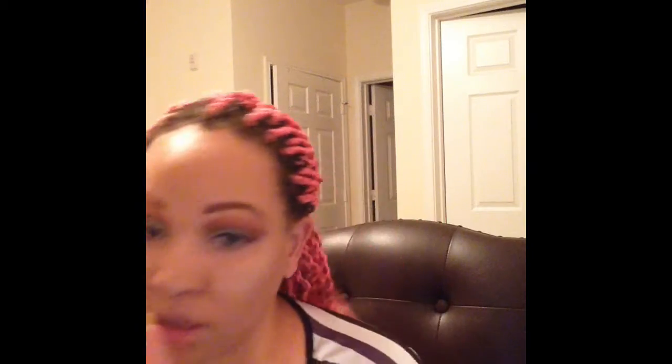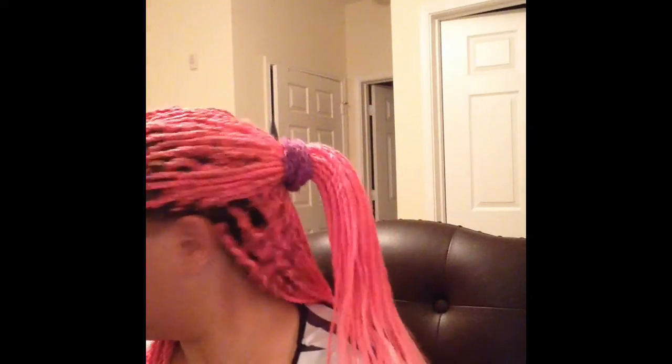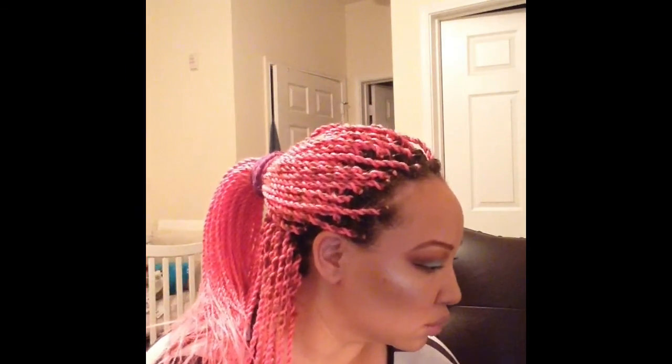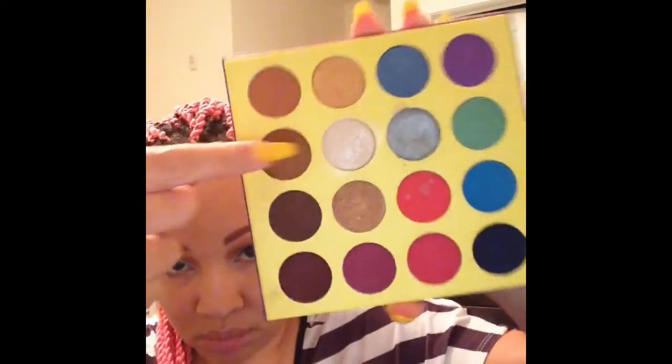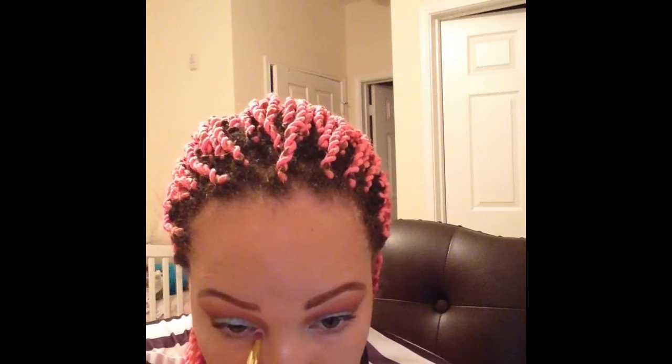I did apply the rest of my makeup off camera, but I felt like it was missing just a little something. So I decided to go back into the palette and grab this really pretty champagne shimmery shade. I'm applying that to the inner corner of my eye with a pencil brush just to brighten up the inner corner a little bit — I just felt like something was missing and I needed to add just a little something.